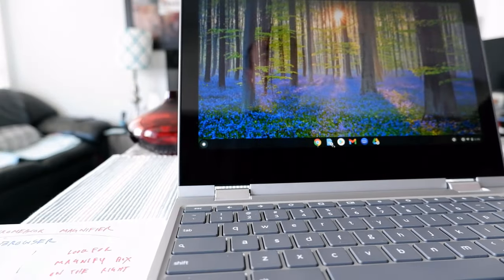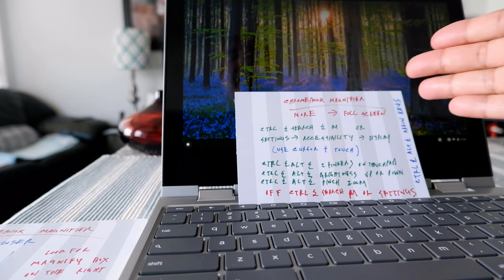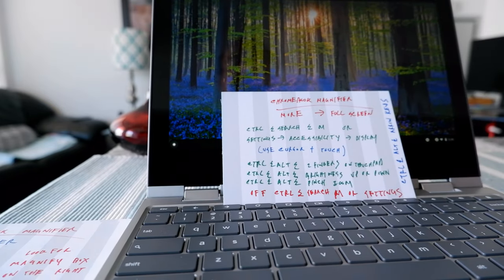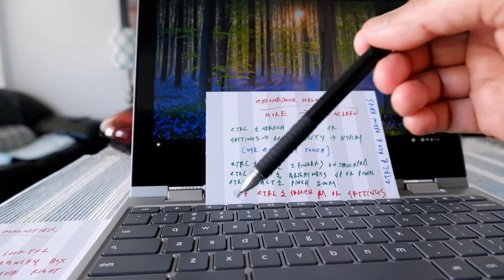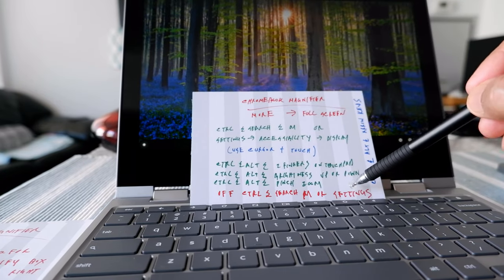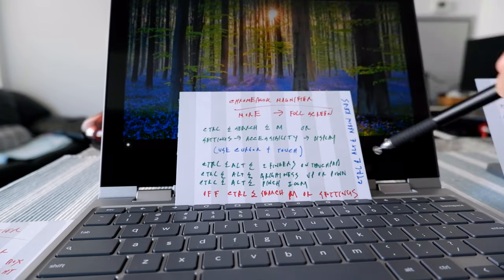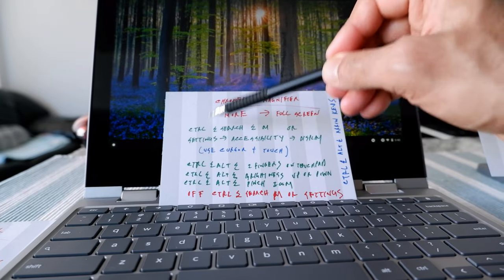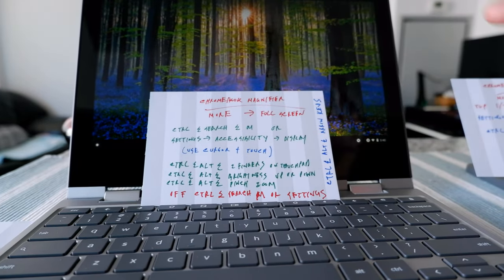The next card is for more magnification. If you want more control over magnification, you'll use these commands — they might get slightly complicated but follow the same idea. You can activate this two ways: using keyboard shortcuts, or going to Settings, then Advanced, then Accessibility, then Display. Today I'll just show the shortcuts, but those settings will get you to the same place.